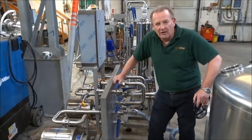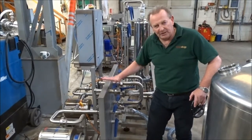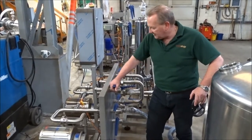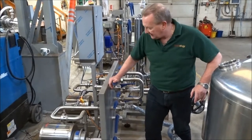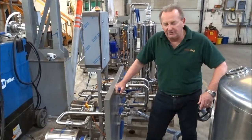The third piece of equipment going over to Vocation is this transfer skid, or pump skid. As you can see, there are two fairly beefy pumps on the back of this.